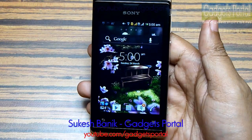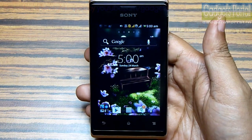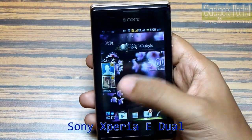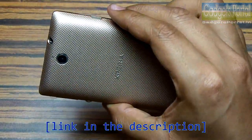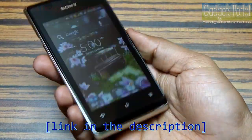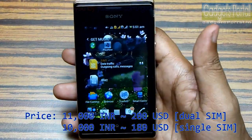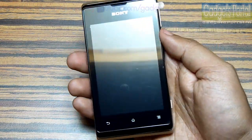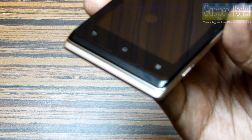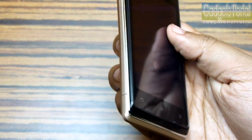Hey everyone, this is Shukesh Banik from Gadgets Portal and this is a hardware review on the new Sony Xperia E Dual. I have already shown you the exterior hardware design in the unboxing review. Though this is a budget device priced at only 11,000 rupees for the dual SIM version and 10,000 rupees for the single SIM version, the finish and overall build quality of this phone is great.